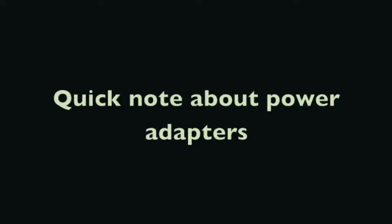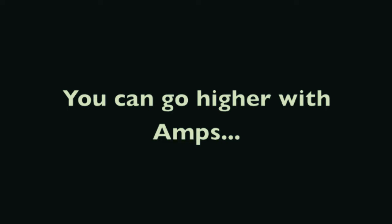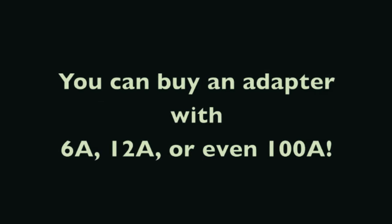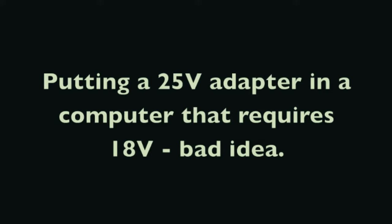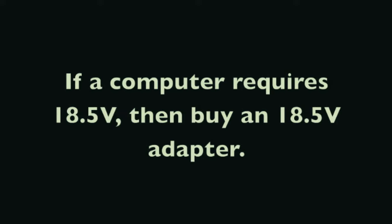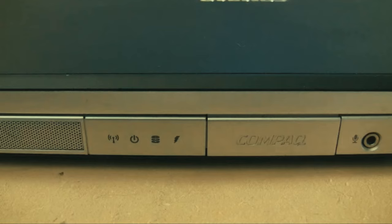One important note about power adapters: the amps on an adapter can be higher than what's required. If the computer requires 3.5 amps, you could use one that has 6, 7, or even 20 amps and it will still work. The thing you don't want to be wrong is the volts. You cannot put a higher voltage power adapter on a computer that's not rated for it - you will fry it. If a computer needs 18.5 volts, get an AC adapter that puts out 18.5 volts.